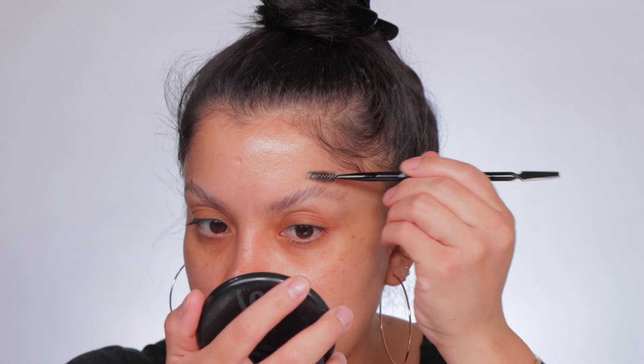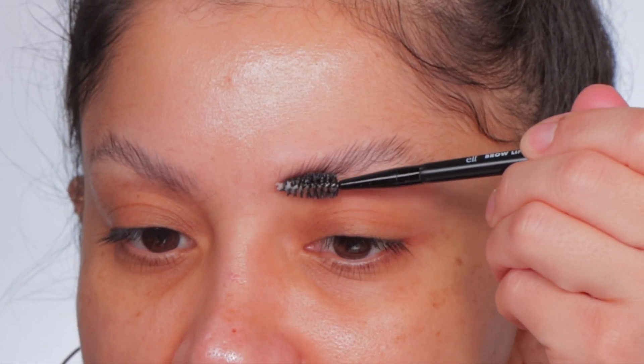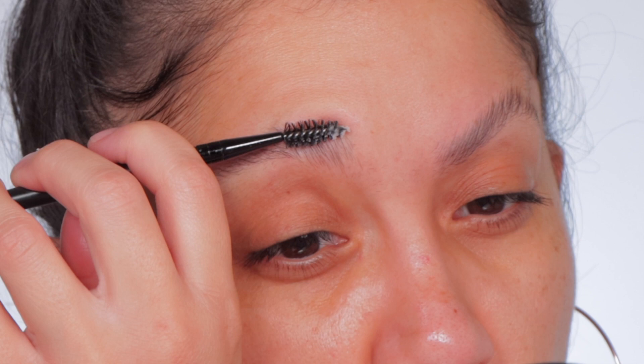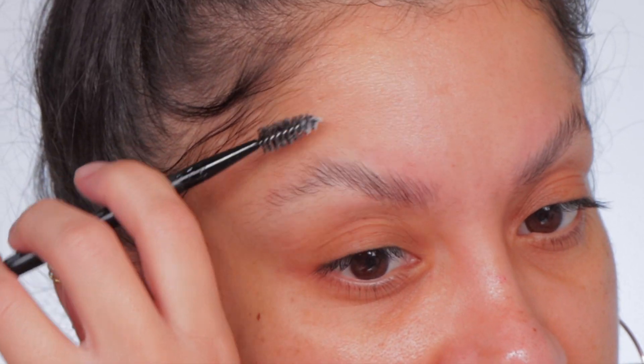It is available at Sephora. I really like this — it's very gentle, doesn't feel too too waxy. What I do is press and pull up, press and pull up. This way the wax gets into the hairs and is embedded in the hair, which helps it stand up. This is with no product — you can see how this brow is missing like a whole section up in here.